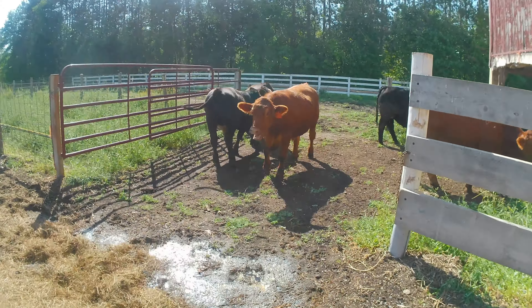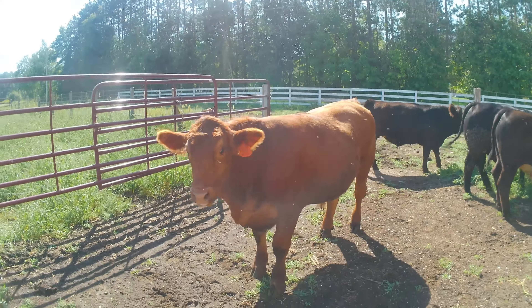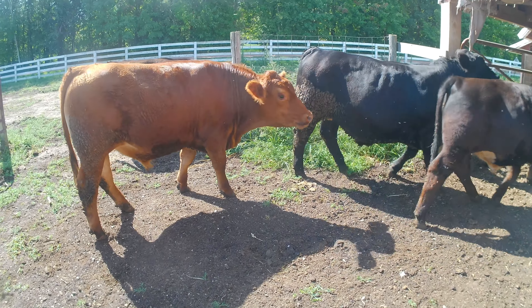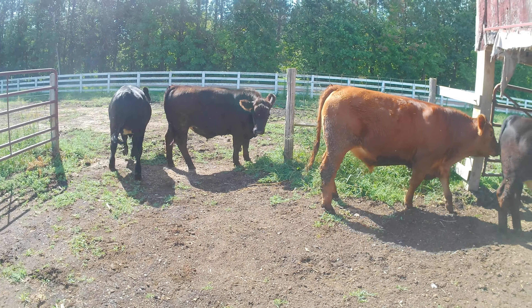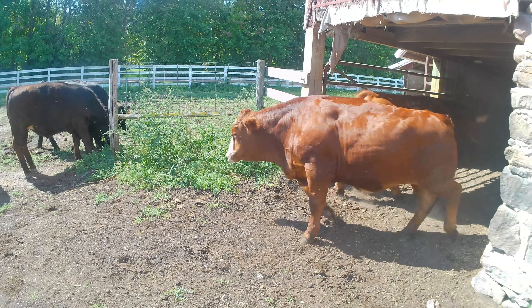These guys will play around and explore a little bit, but they're looking real nice. Most of these guys are spoken for this winter, and I'm sure they'll make a lot of people pretty happy. They are definitely doing a nice job.